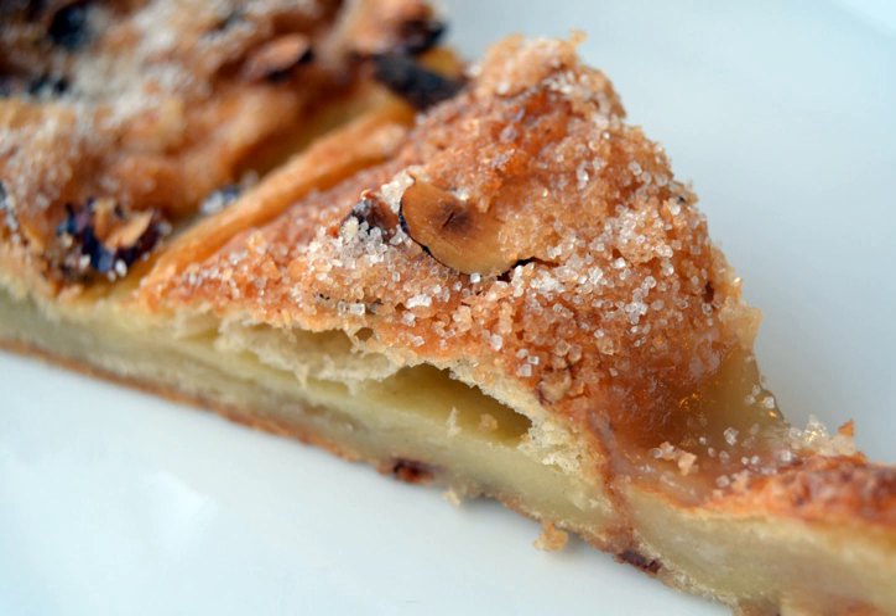Remonce is a Danish pastry filling or topping made from gently mixing creamed butter and sugar. It is baked along with the pastry and not eaten in its raw state. Remonce spread is sometimes flavored with cinnamon, e.g. in cinnamon snails, cardamom, marzipan, or nuts.